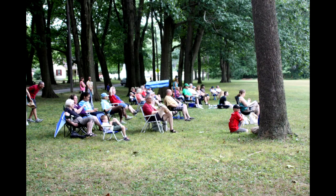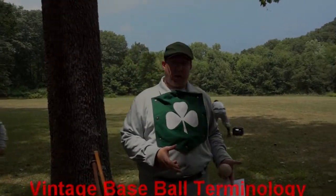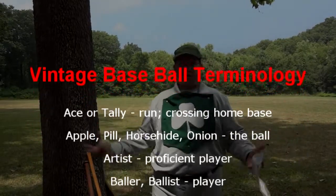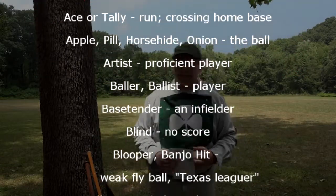The ball is fair or foul where it is first hit. So if the ball is first hit fair and goes immediately foul, it is still a fair ball — unlike today's game where it has to reach past first or third base to be considered fair or foul. That is the difference between today's game and yesterday's game.